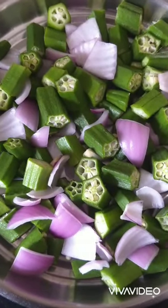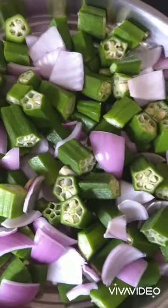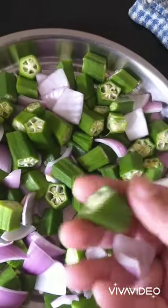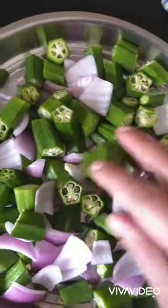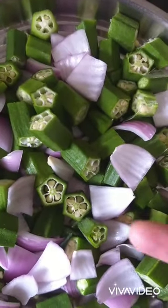Hi friends, I am showing you the recipe of how to make bhindi do pyaza. First I have thoroughly washed my bhindis with water and let them dry on a kitchen towel. Now I have cut my bhindi and onions in 1 inch size.